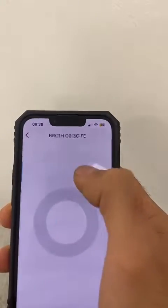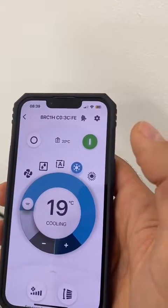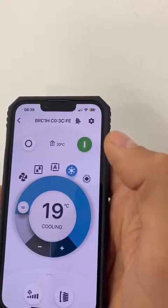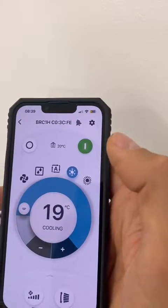If we connect to the controller, it is currently set on cooling at 19 degrees, and the thermostat of the controller is reading 20 degrees.